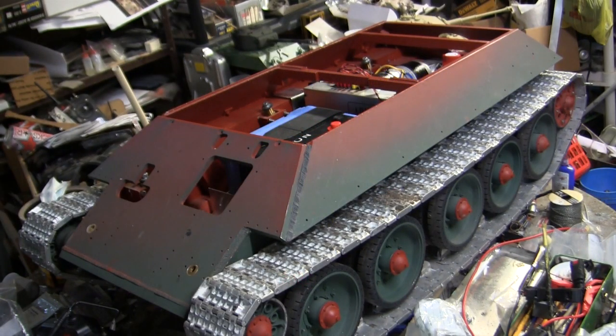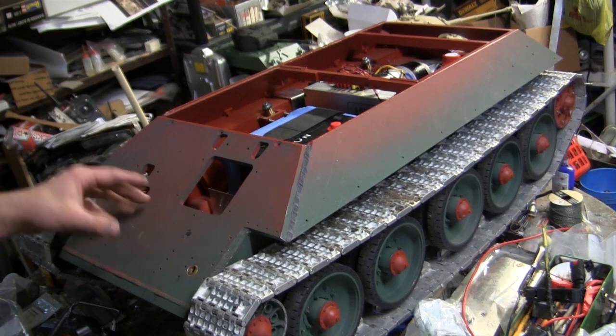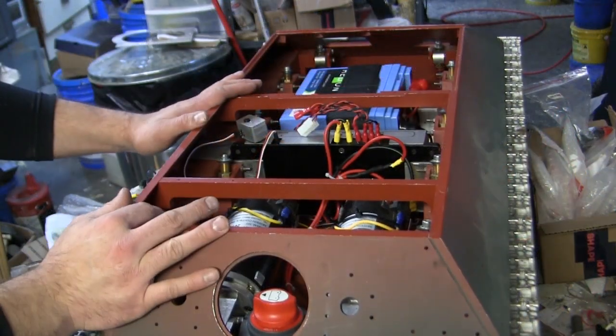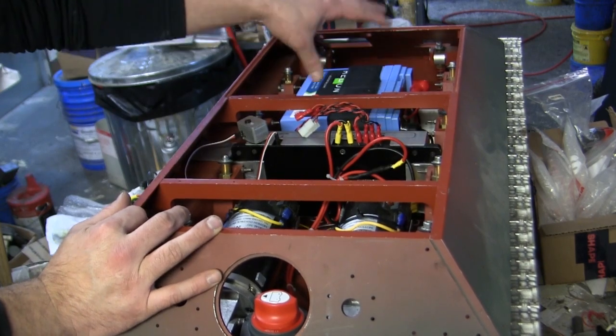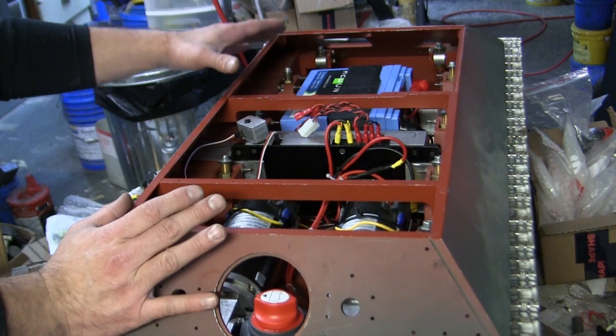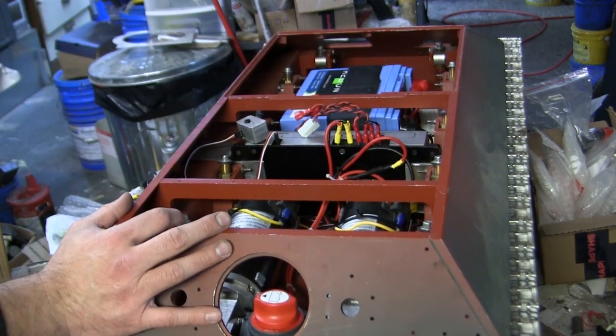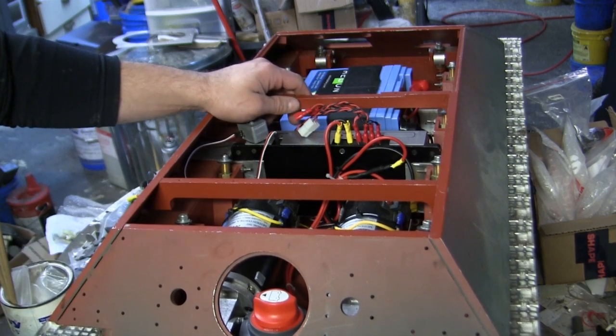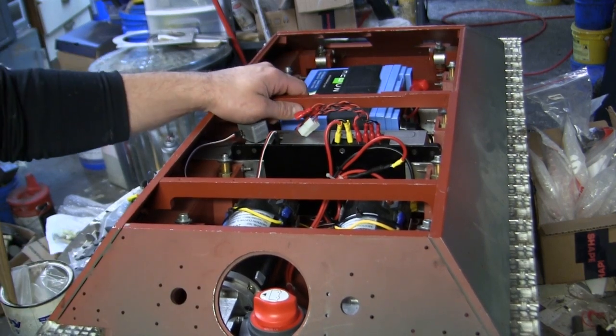Hey everyone, this is John from eastcoastarmory.com, and I'm here today with a much demanded and requested project update video for this 1/6 scale radio controlled Armortech Russian T-34-85 medium tank. Since the last video update, the vehicle's battery has been procured and the interior machinery layout has begun to flesh out. We'll be going over all this information in this video, so stay tuned because there's going to be a lot of info coming at you.